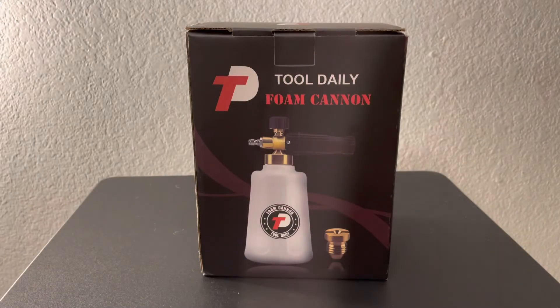What's up guys, so today I actually got a little bit of an unboxing video here. This is a foam cannon from Tool Daily that I got a recommendation from a co-worker at work. He's actually been convincing me to get this foam cannon. This is one of the more affordable foam cannons — I think I paid about $25 or so for this.